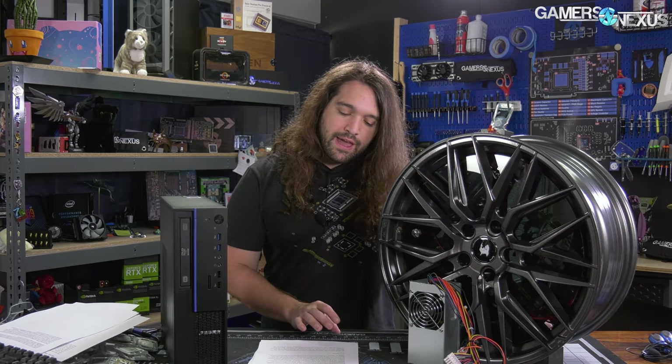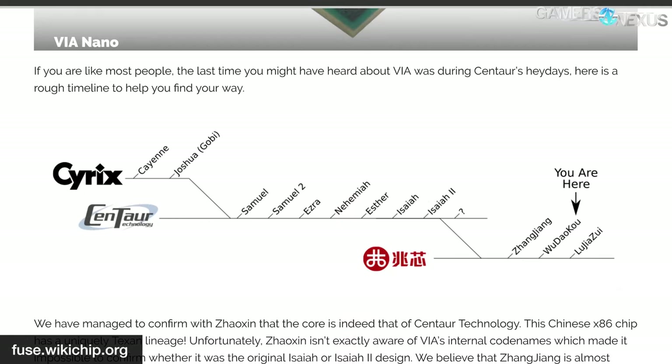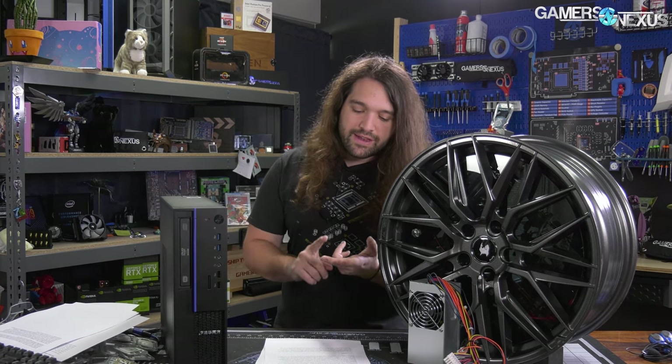There are more options to choose from for that than you might think. In the enthusiast space, it's Intel and AMD, and that's really it — that's the way it's been for a long time. VIA is a name many of you likely remember, and Cyrix is another one. Both of those companies were relevant to the Zhaoxin CPU we looked at. As far as CPUs that support x86, there's only two Chinese homegrown options: Haiguang, and Zhaoxin.